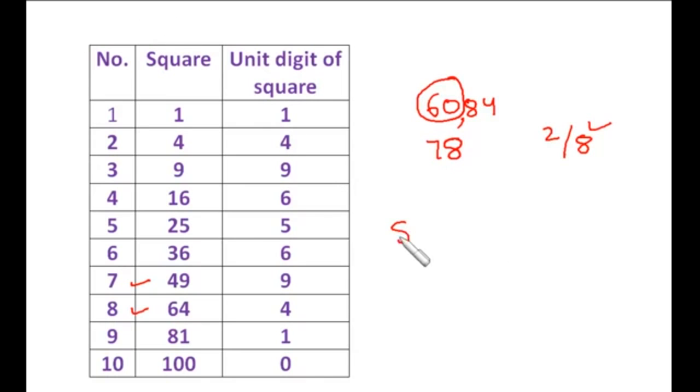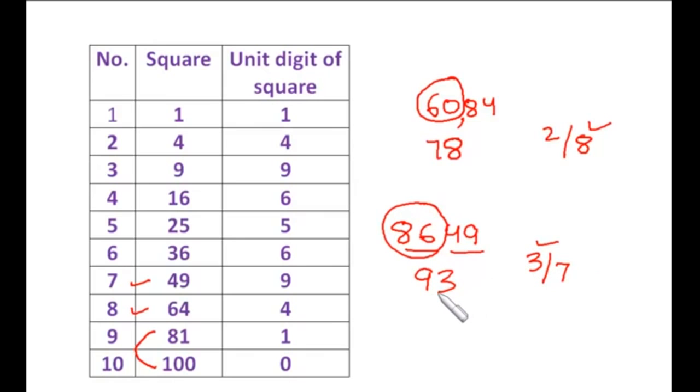Now let's take 8649. Make the pairs: 86 and 49. Since 86 lies between the squares of 9 and 10, the 10th digit is 9. For the unit digit we have two choices: 3 and 7. Multiply 9 by its next number 10: 9 times 10 is 90. Since 86 is less than 90, we choose the smaller number — 3. So the square root of 8649 is 93.